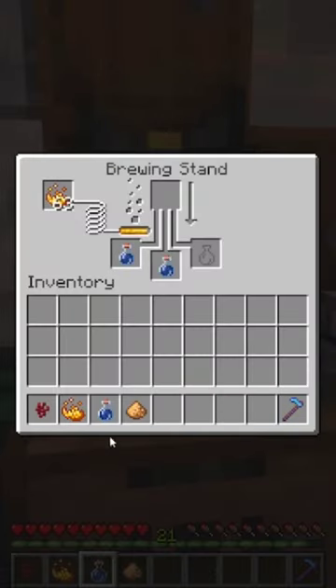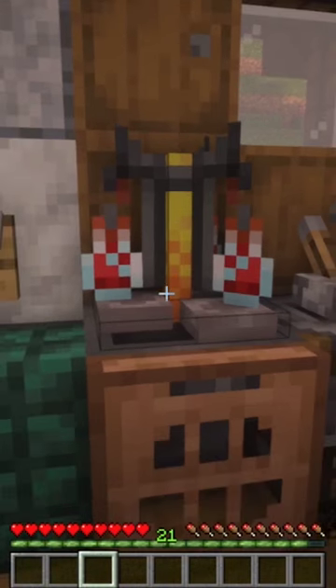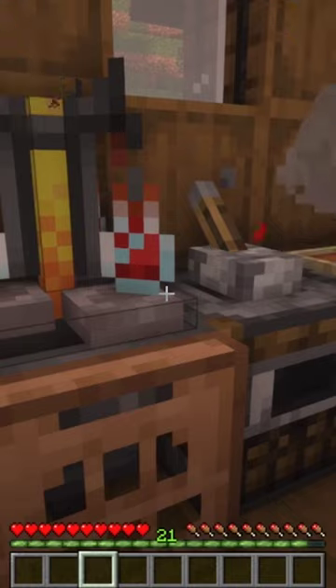Now let's put our potion ingredients in here. Our potions have finished brewing. I could manually take these out and put them into storage, but I like having to exert as little effort as possible.